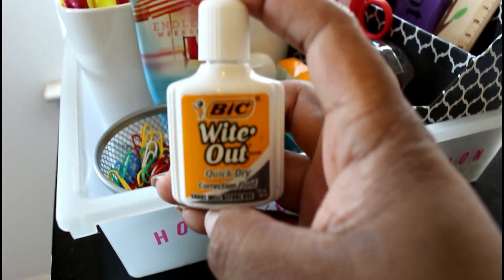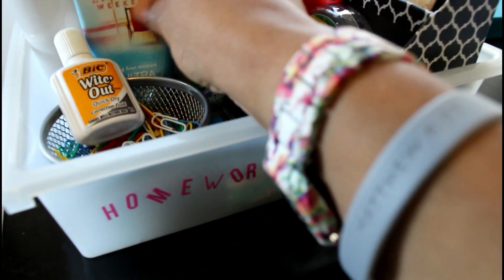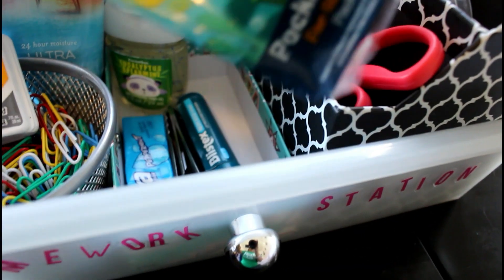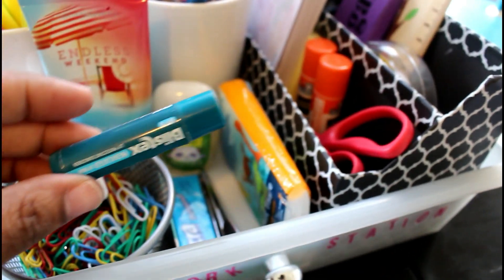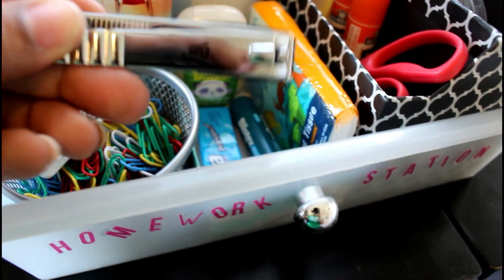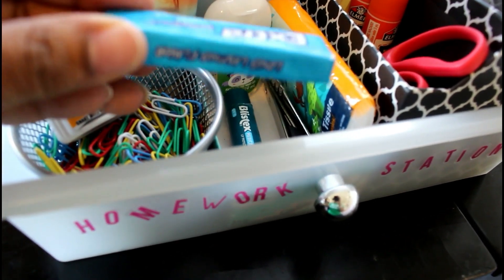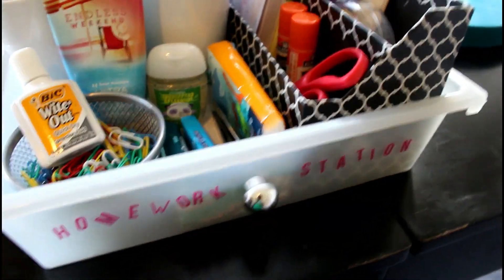Sharpies are definitely not something teachers request, but my middle schooler likes to doodle with them and they're also great for labeling things. Also in the homework station I have paper clips for papers, white out for those messy pen mistakes, lotion, and hand sanitizer — both from Bath and Body Works during a sale. I have tissue paper, chapstick because my children's lips are always chapped, a nail clipper for their nails which grow really fast, and some gum because I heard it's good for the brain. And I'm going to put more snacks in here.